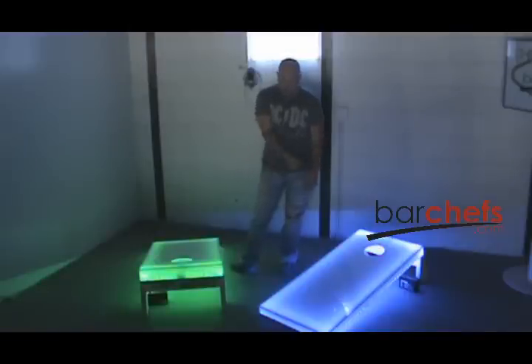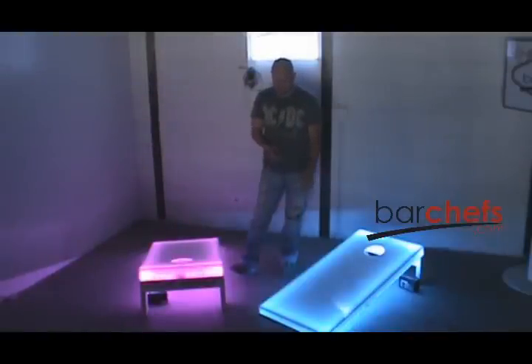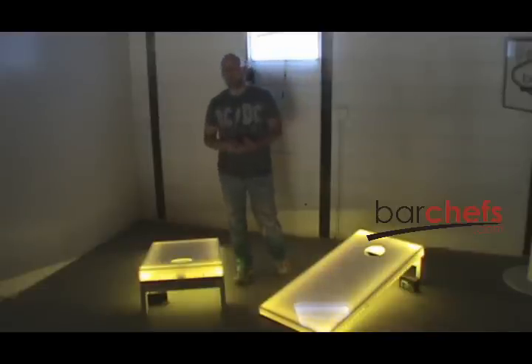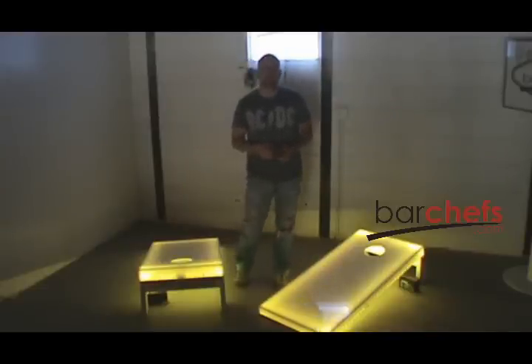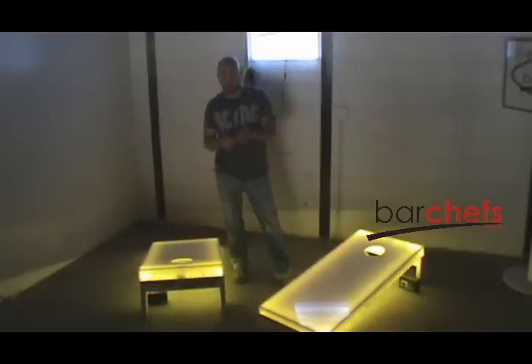I've got greens, blues, reds. I can go to shades like pinks, aqua, or yellow, or whatever I like. There are also some color changing programs, which are a three and a seven color jump, and a three and a seven color fade. You also have a brightness control and a speed control for those patterns.